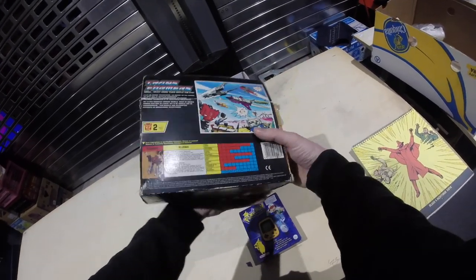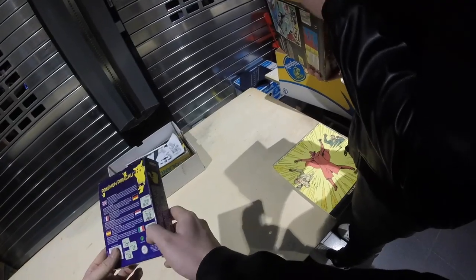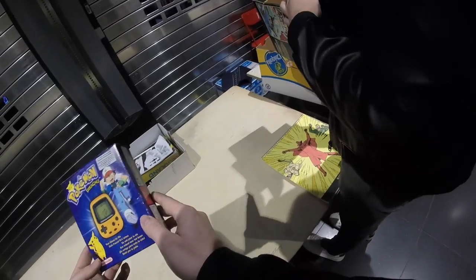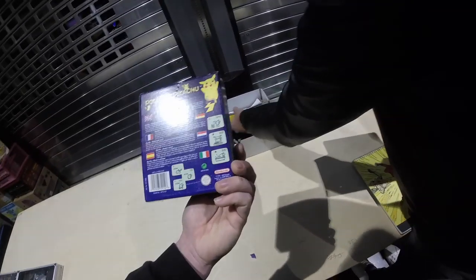Anyway, my buddy got that. The Pokemon thing they were asking 50 euros for — I don't know if that's the right price. It was in good condition, but it's basically a Tamagotchi for Pokemon, so it didn't really interest me that much.